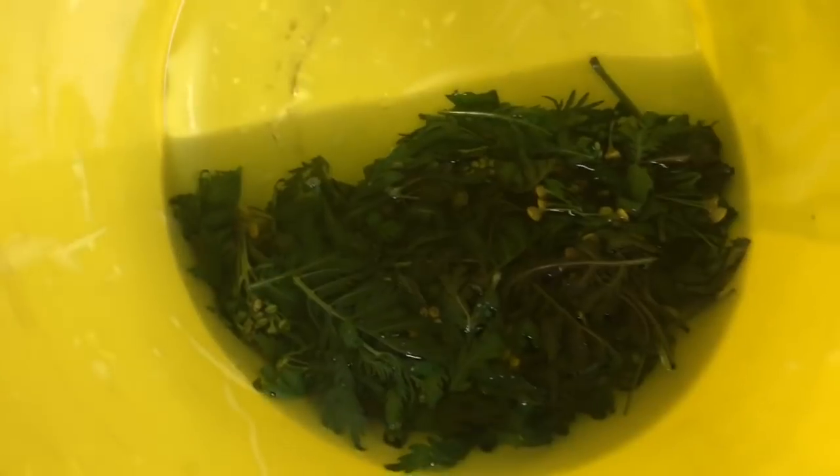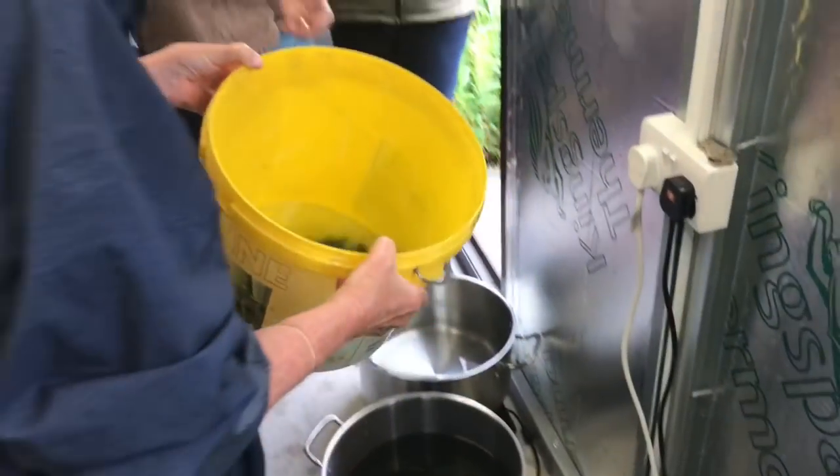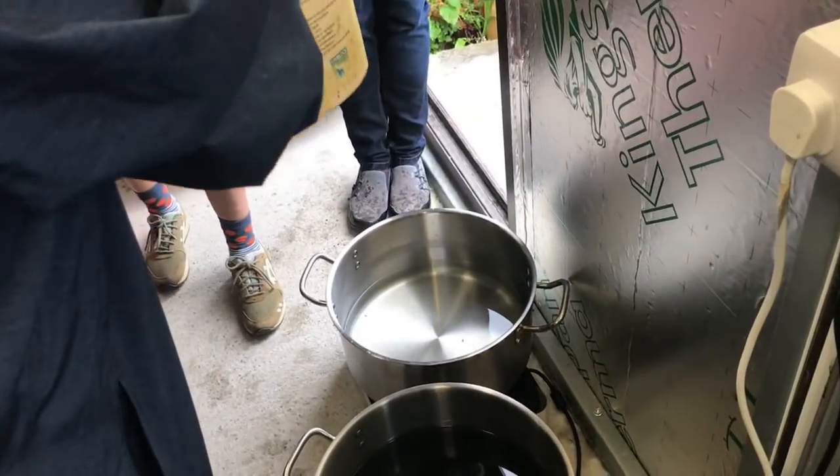Tansy — it has a bright yellowy flower and it smells amazing. You're missing out, everyone on the internet — it smells so good.